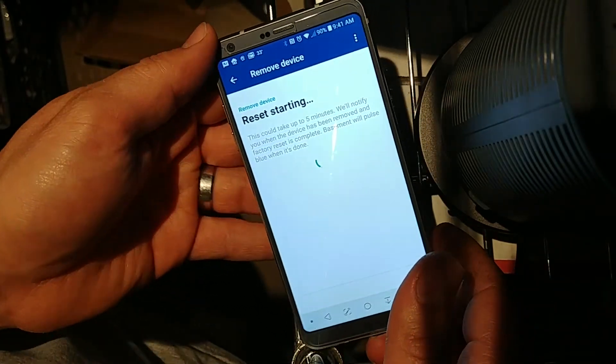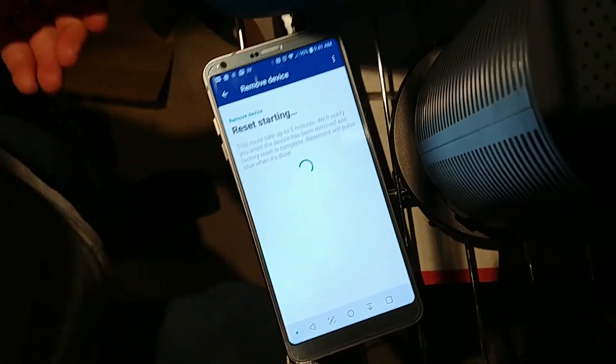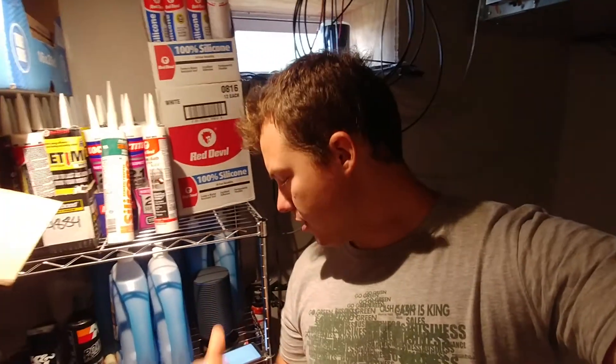That's pretty much it for what I wanted to show you — just the process of updating the Google OnHub. If this video helped you out, please hit that thumbs up button and subscribe for more videos like this one. Check the link in the description for Google OnHubs; I'll also link to Google Wi-Fi, which will be a little bit less finicky because it's the newer product. But I personally really like these Google OnHubs, especially the TP-Link ones. Thanks again, and we'll talk to you in the next video.